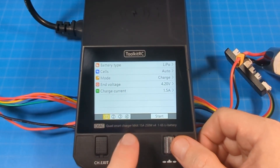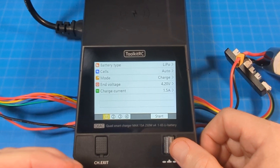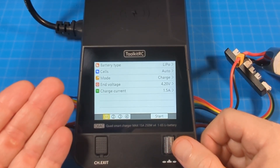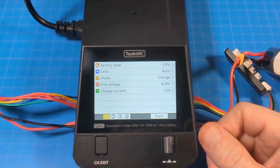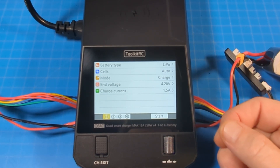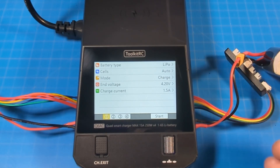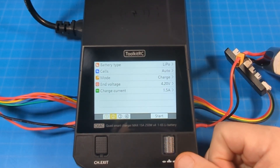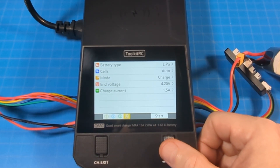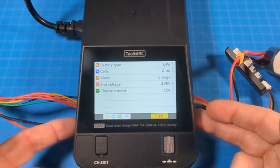For charging current, I'll drop it down to 1.5 amps — I don't need to charge especially fast. Here's where you can select multiple batteries, and this is one of my critiques of the Hoda charger I recently reviewed: it didn't have a start all or stop all function, whereas Toolkit RC makes this pretty much standard. You can see that with the color highlighting — press the button on each channel to colorize them, then go ahead and start. I don't have four batteries plugged in; I've got channel one and channel four.